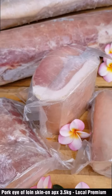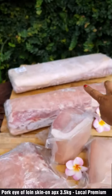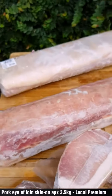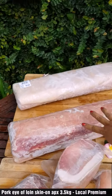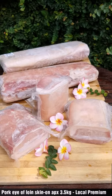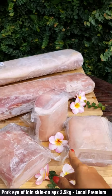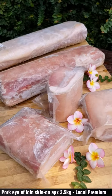So it comes as a whole cut — the whole cut weighs about 3.5 to 4 kilos. This is the back side and this is the front side with the skin. We cut the first three pieces from the front, so each piece becomes about 1.2 kilos or so per piece.